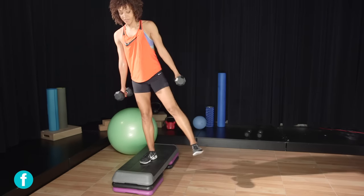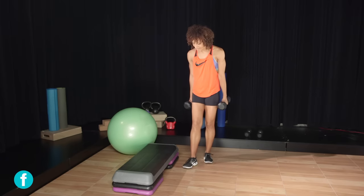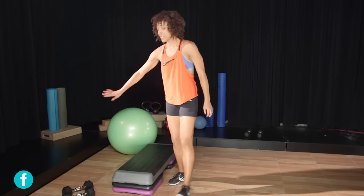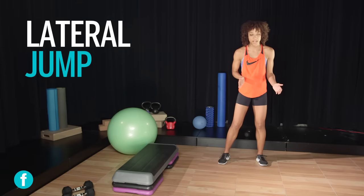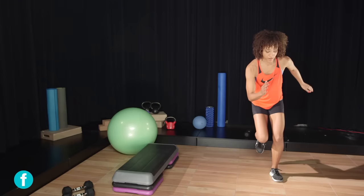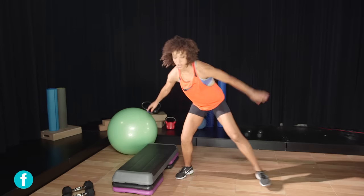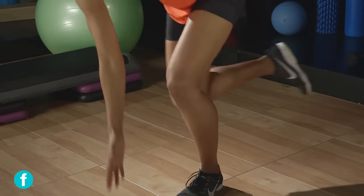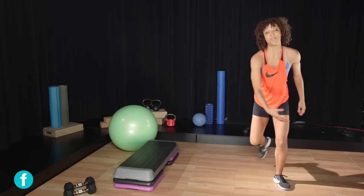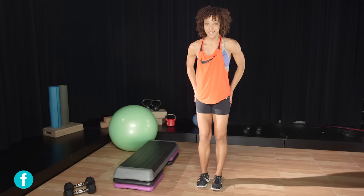For the more advanced version, put your dumbbells aside and work on plyometric movement — the lateral jump. Hop to the right side, hop to the left side. As you get more comfortable, work on more lateral distance, maybe even touch the ground. Challenge yourself, or you can add some weight. Lots of different ways to change it up and get a nice firm tight butt!